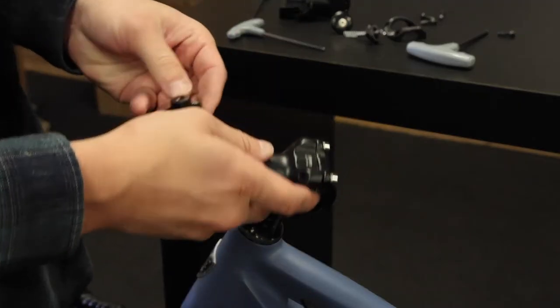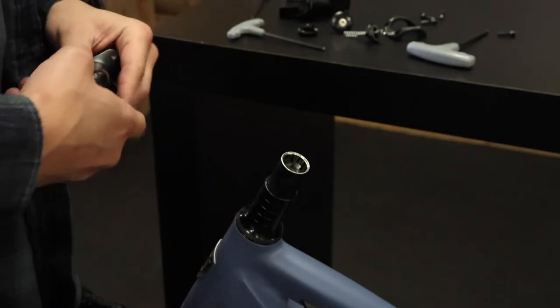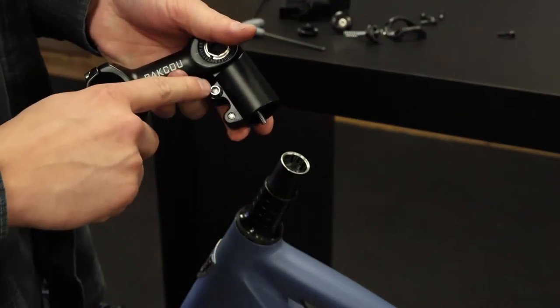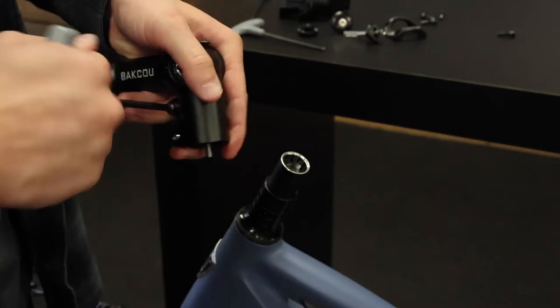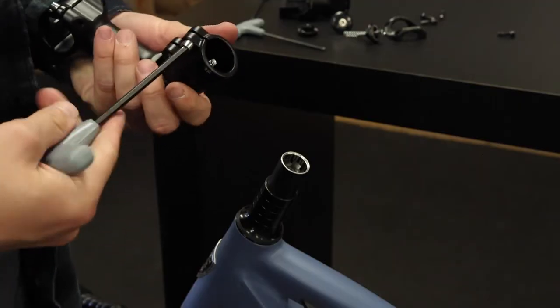And then on the opposite side, another pressure plate. Still with your 5mm hex key, now loosen these two — just a little bit so we can slide on this new adjustable handlebar stem.